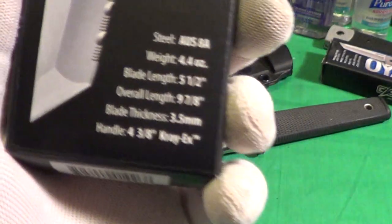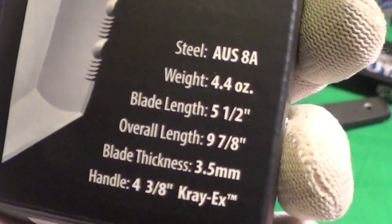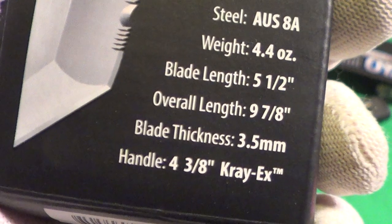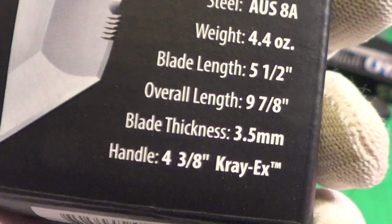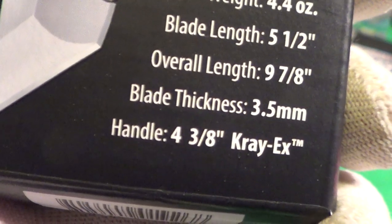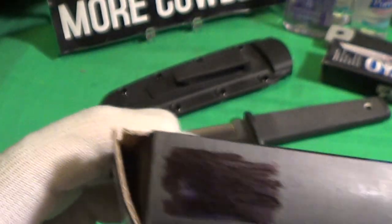This is the Koboon, serrated edge. Here are a few of the specs: it is OS-8A steel, weight 4.4 ounces, blade length 5.5 inches, overall length nine and seven-eighths inches, blade thickness 3.5 millimeters, handle four and three-eighths inches, and it has a Kray-Ex grip.